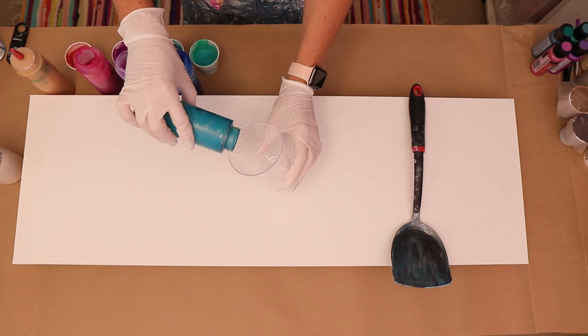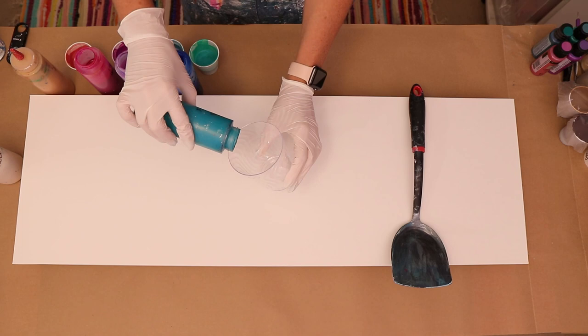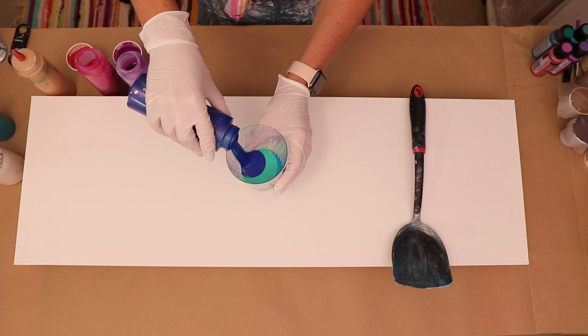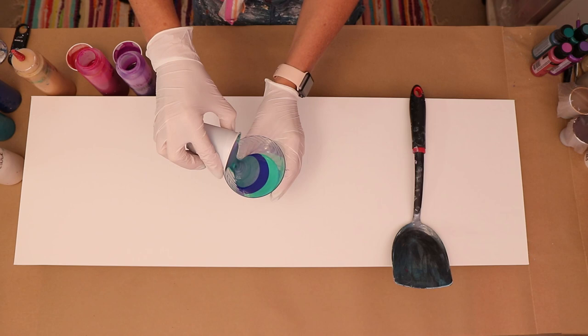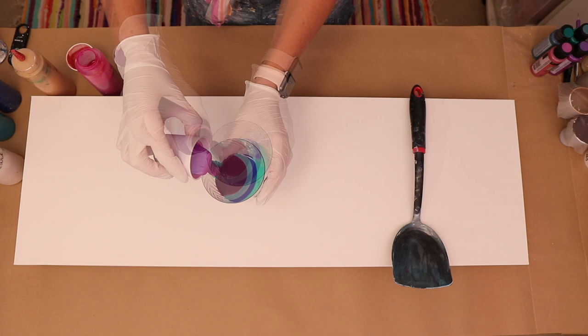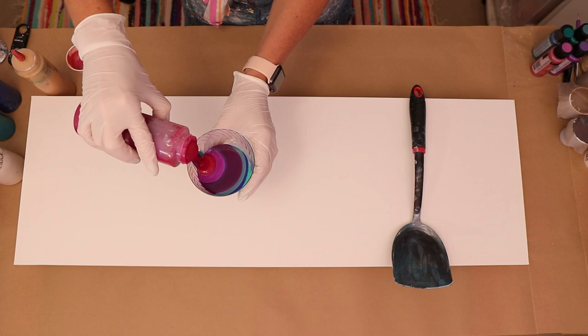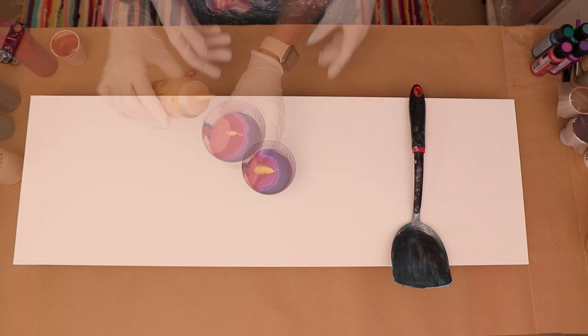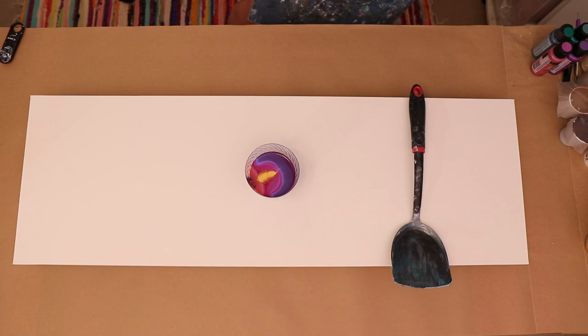I'm putting all my paints in the cup now, layering a regular color and then a color-shift paint in between each one. The first color was turquoise, then aqua flash, then phthalo blue, then blue flash, then prism violet, then purple flash, then quinacridone magenta from Liquitex, and then pink flash. I usually don't use this many colors at once, but I'm also going to squirt a little bit of gold down the middle — hopefully that doesn't create too many air bubbles, though I can already see some.